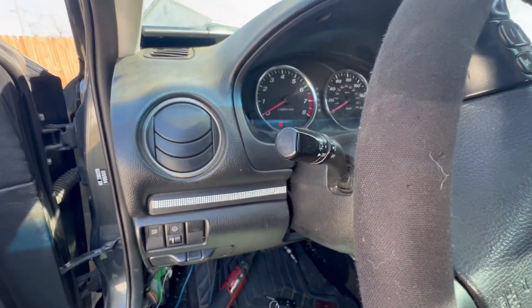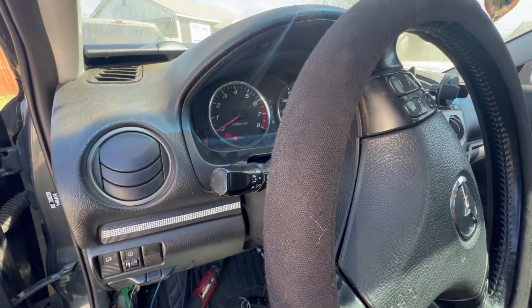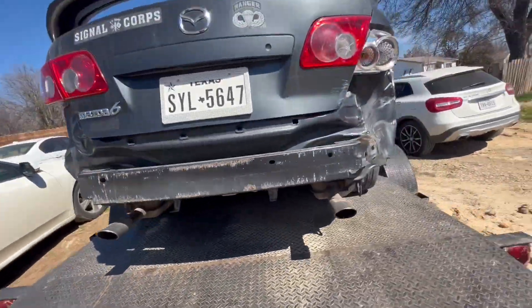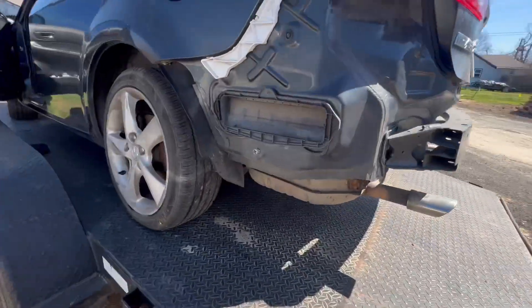I went through the diagnostic. What happened on this car: someone hit it on the side right there, and after that the car never started, never cranked back on.